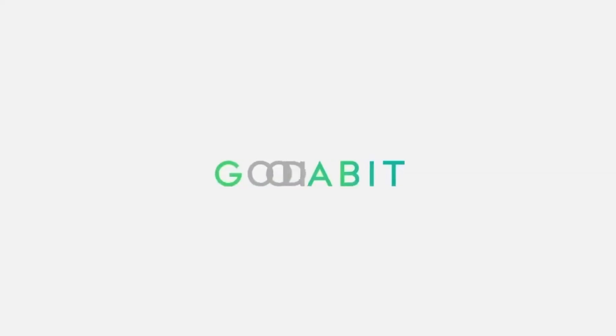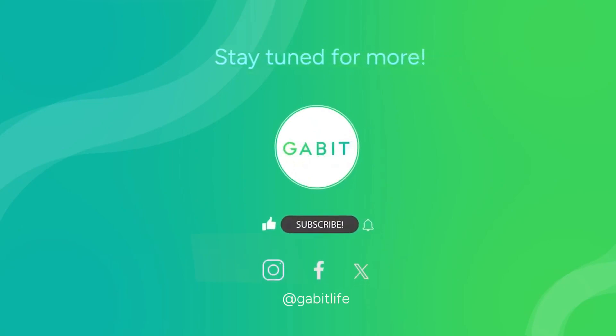How many of these did you know? Tell us in the comments. I'll see you next time.